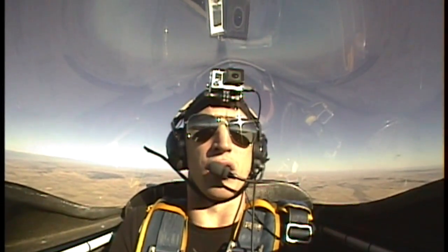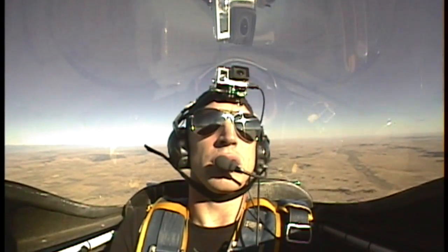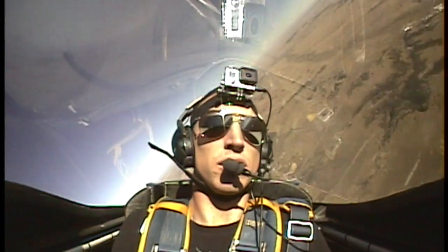The slow roll first? Sure, I'll try the slow roll. Okay. Get the nose a little above the horizon. Now you can start rolling. Good.